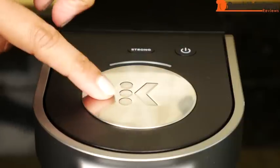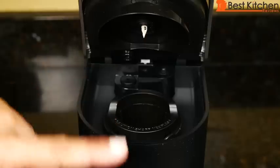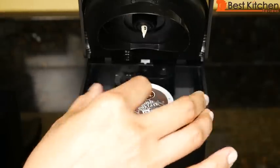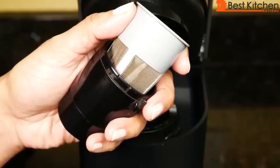There's a power button and the brew button, which is the big K in the middle, an indicator light, and a strong button if you want a stronger cup of coffee. The unit takes more time to brew to give you that stronger cup. The pod holder sits straight, unlike most Keurigs where it sits at an angle. You can brew coffee, tea, hot cocoa, or use your own ground coffee in the Keurig filter.